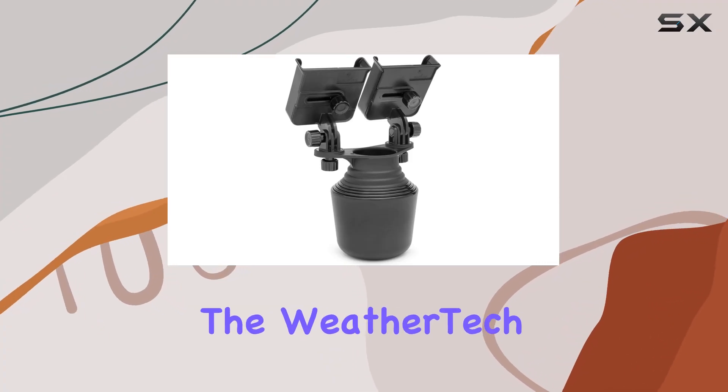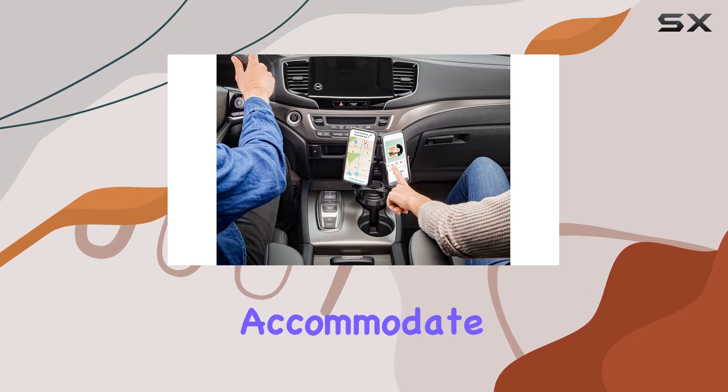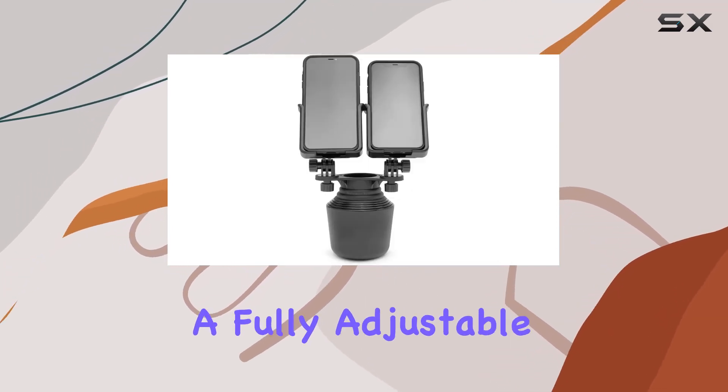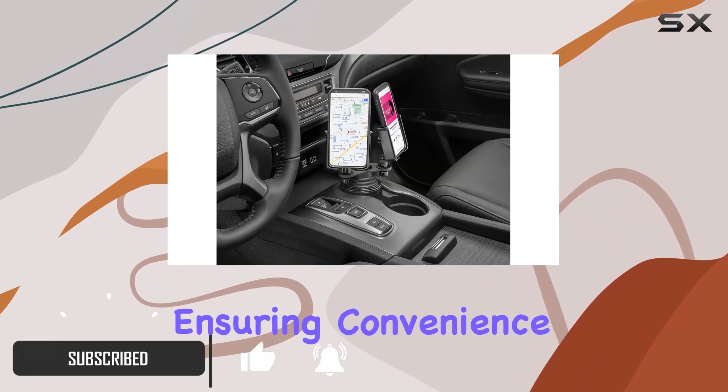Today, we're diving into the WeatherTech Cupphone Duo XL, a dual-cell phone cup holder designed to accommodate extra-large phones with cases. This versatile accessory boasts a fully adjustable position for both the driver and front passenger, ensuring convenience on the road.